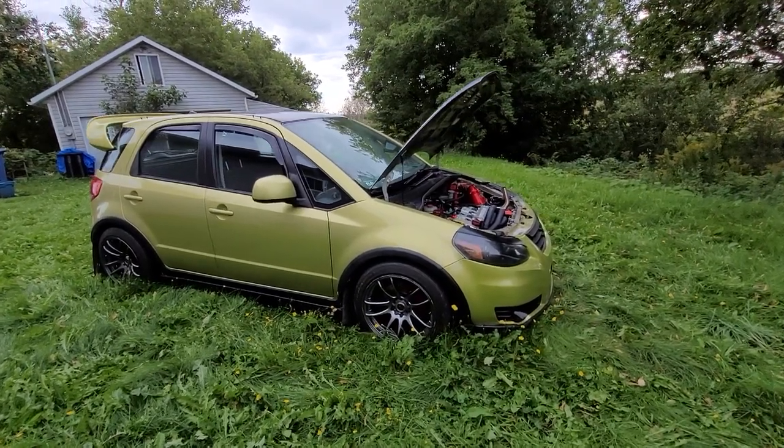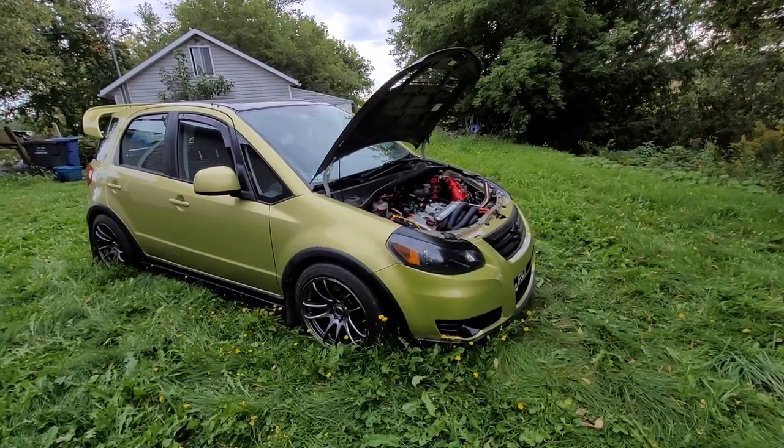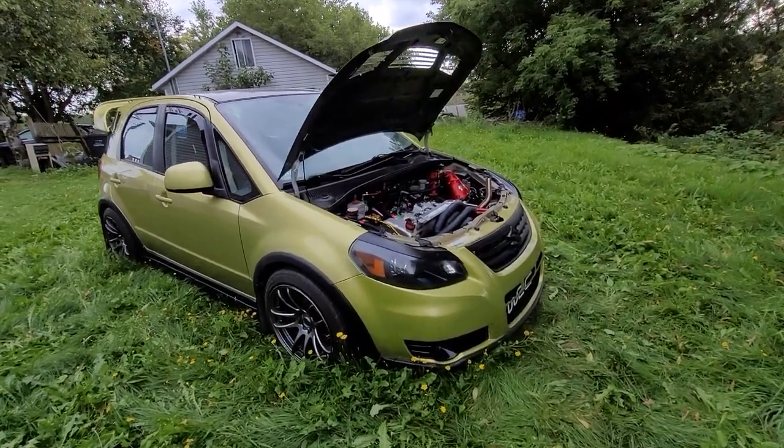This is a quick walk-around of my Suzuki SX4. It's been requested by a lot of people. I will try as best as I can to explain everything that's been done to it.